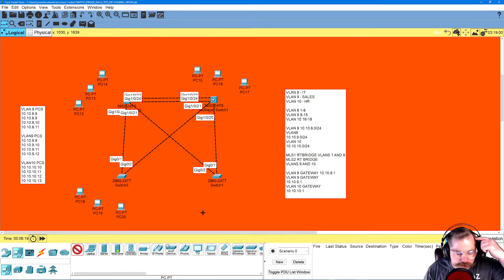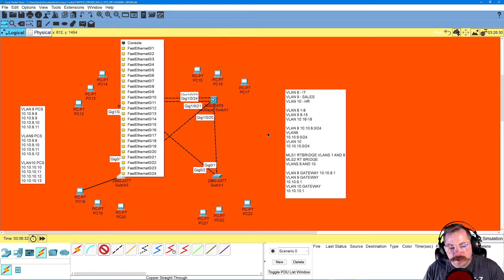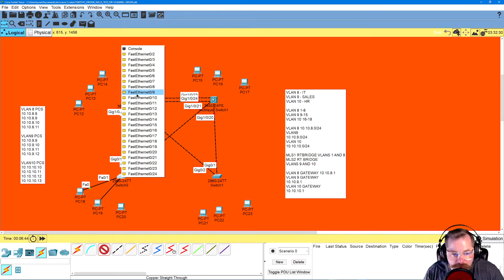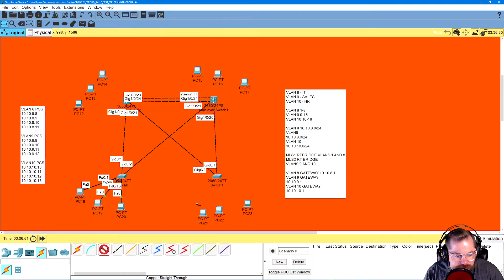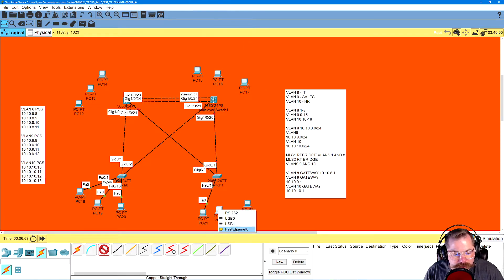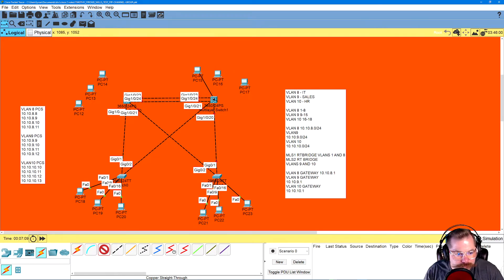I went ahead and placed all of my computers right off the bat just to get them placed. I always go left to right, so when I have multiple VLANs I always know the first is VLAN 8, second is VLAN 9, third is VLAN 10. Looking at our VLANs: ports 1 through 8 is VLAN 8, 9 through 15 is VLAN 9, and 16 through 18 is VLAN 10. I like to connect end devices to the first port number of each VLAN range.